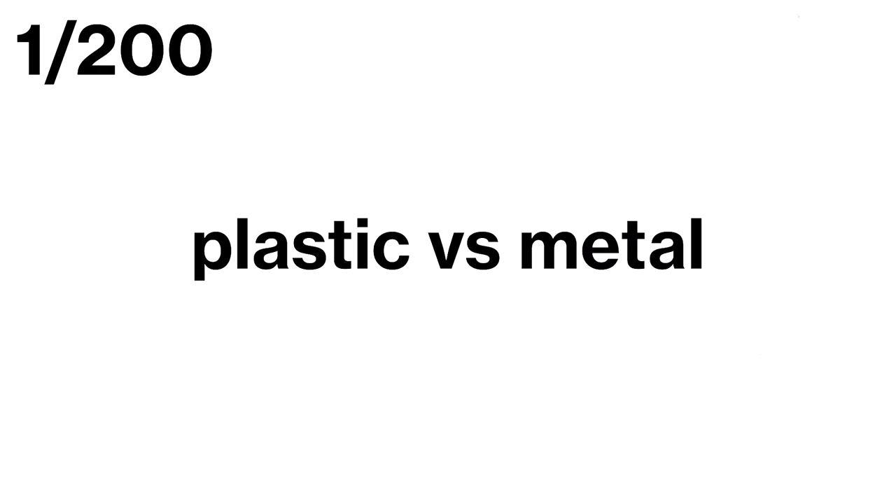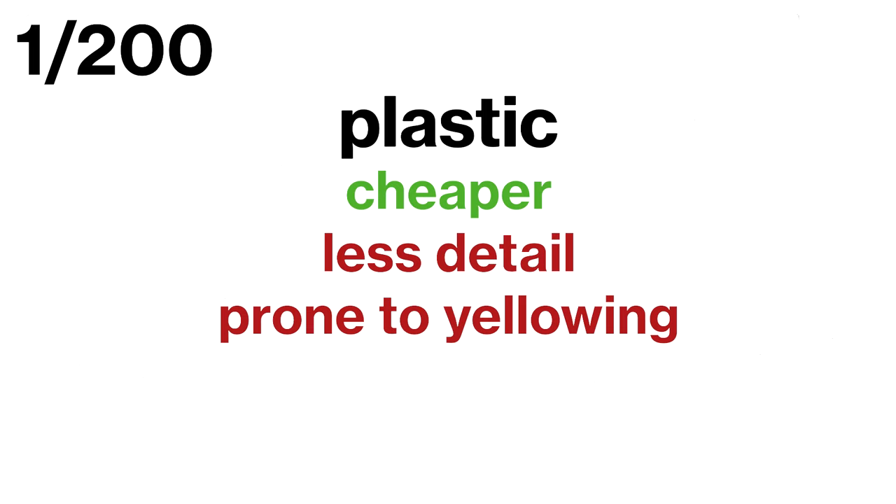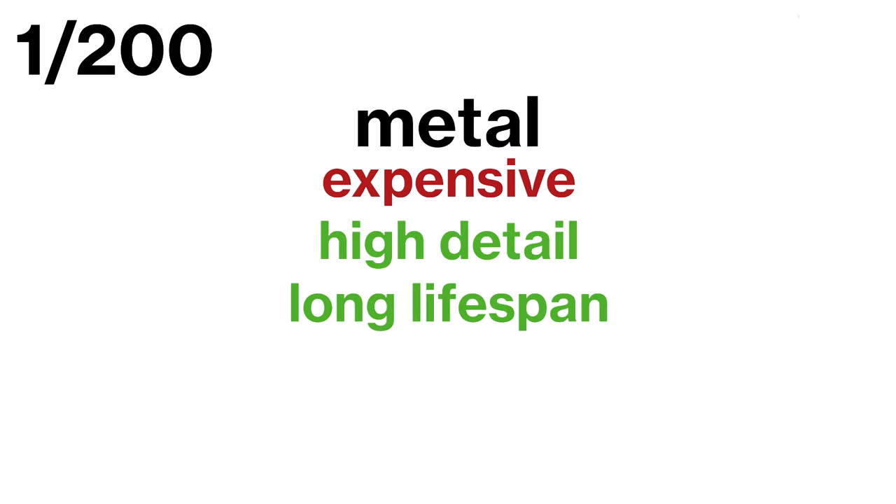Finally, let's talk about the 1:200 scale. This scale is for collectors who are looking for the ultimate in size and detail. There are two types of models in this scale: plastic and metal models. Plastic models are cheaper, but they don't have the same realism as metal models and are prone to yellowing when exposed to direct sunlight — they are more toy-like than actually made to collect. On the other hand, metal models are more expensive but look much more realistic and wear out much slower.